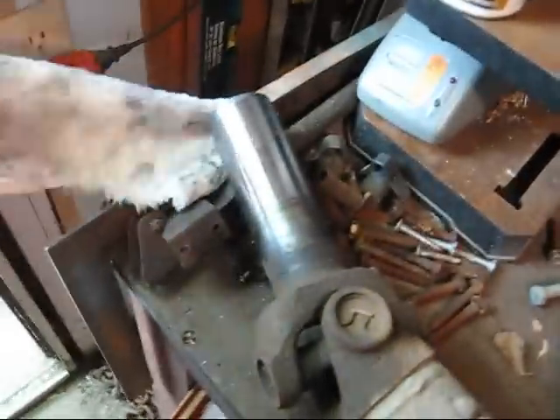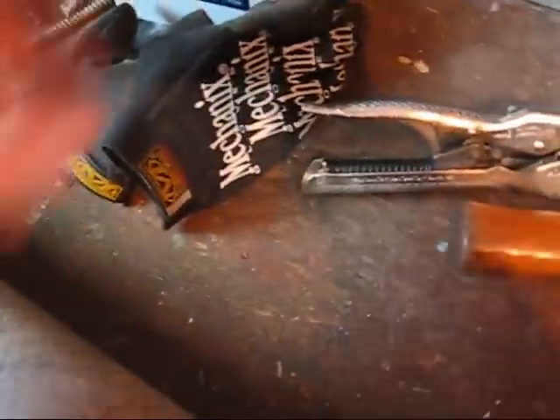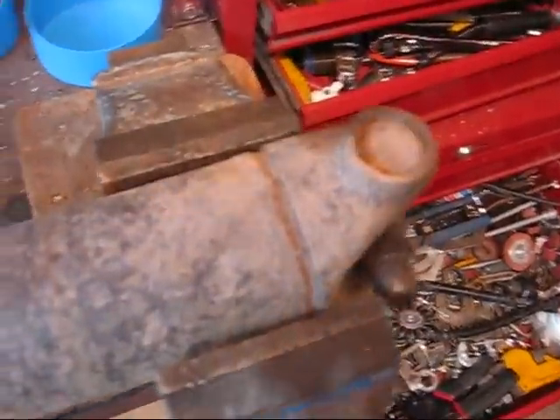Now that we've got the drive shaft out, you can just pull the slip yoke out and put it back in. Make sure you make the mark. If you're balanced right — and I'm not — so don't worry about that.